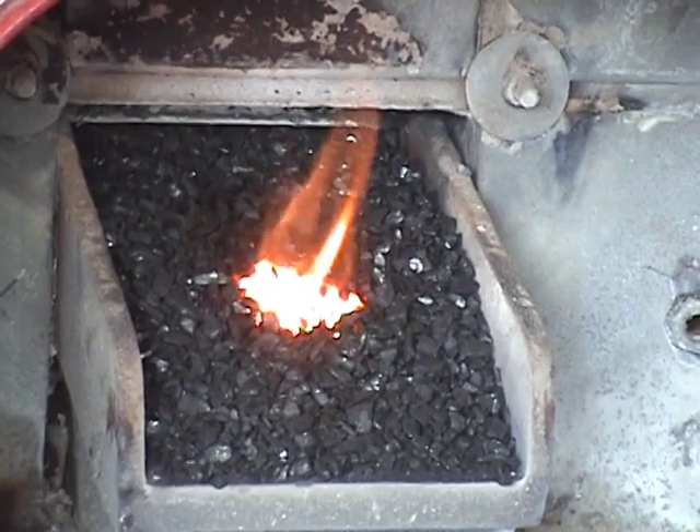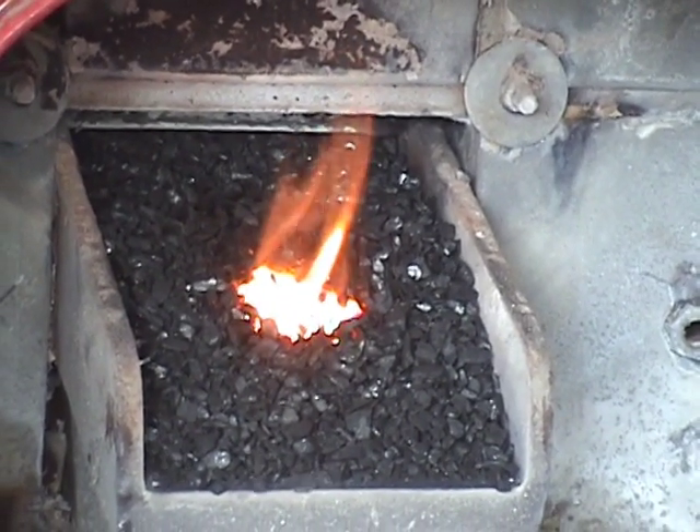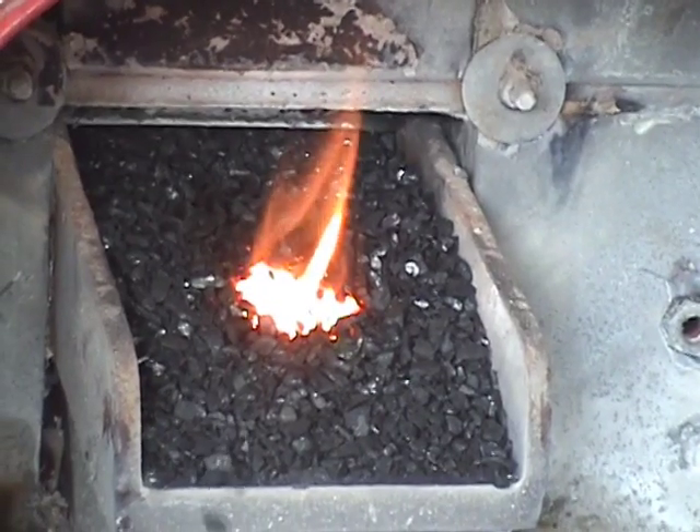Notice no smoke and basically no smell — very, very clean, just as clean as natural gas.